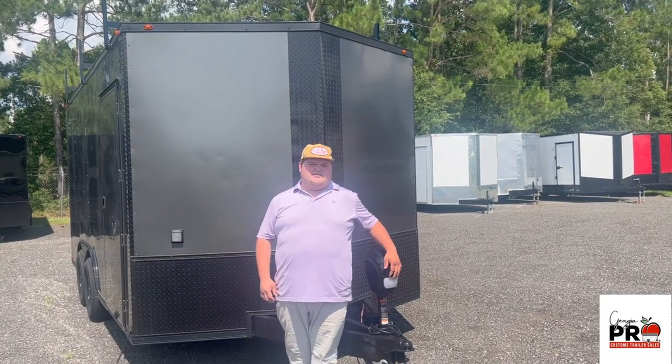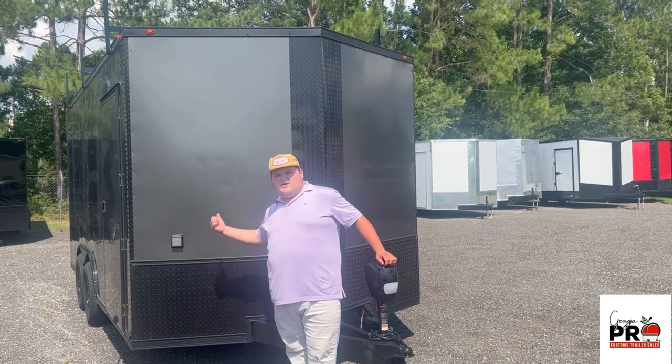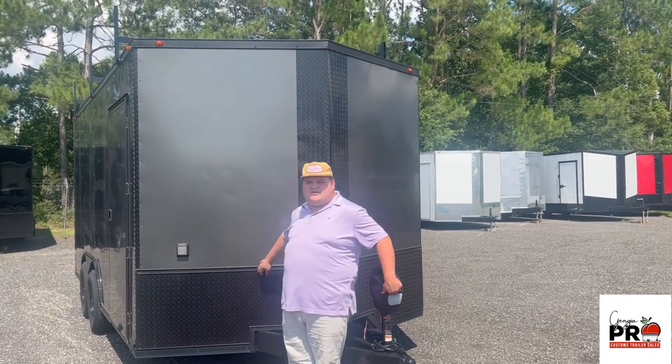Hey guys, this is Blake with Georgia Pro Customs. Today I'm going to be showing you this 8.5x16 charcoal blackout trailer.